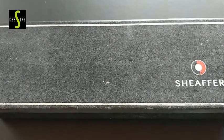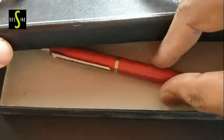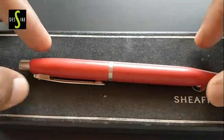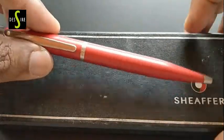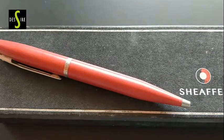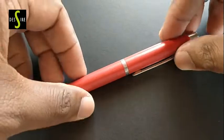Dear friends, do you have this pen? This is the Schaefer ballpoint pen. It is an all-metallic pen. We have bought this pen from Amazon at a price range of 600 to 800.